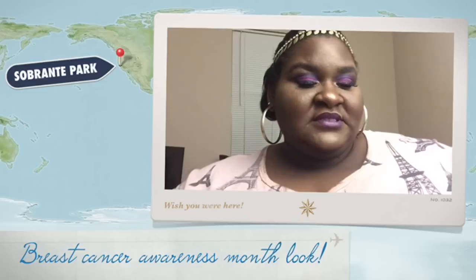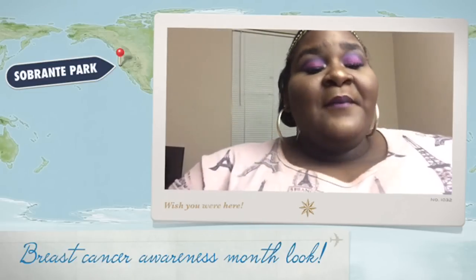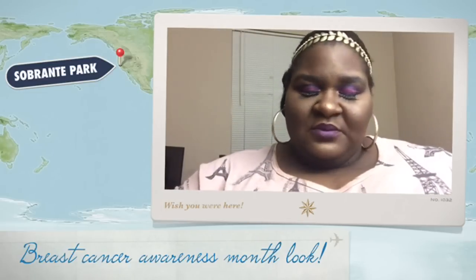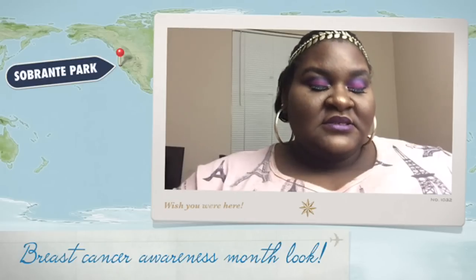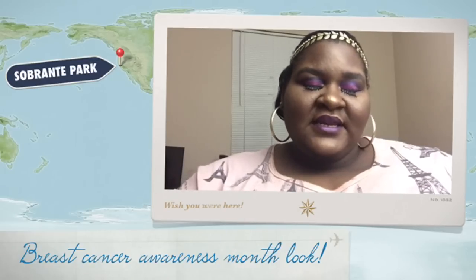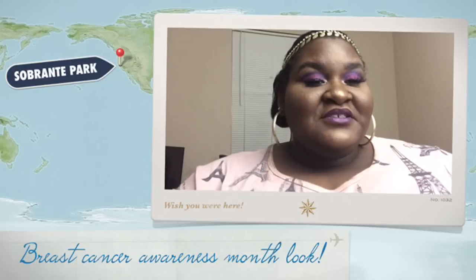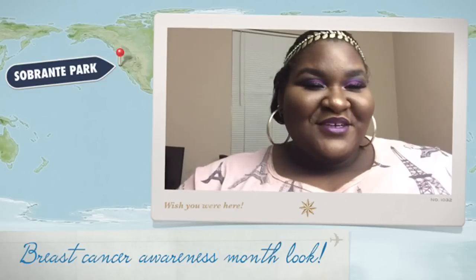I'm also going to do favorites for this month and just kind of finish out the year of favorites. Just to update you guys — thank you so much for watching, commenting, and subscribing. Thank you guys so much for your support, I really do appreciate it. If you guys would like to see how I got this look, do stay tuned and I will show you.